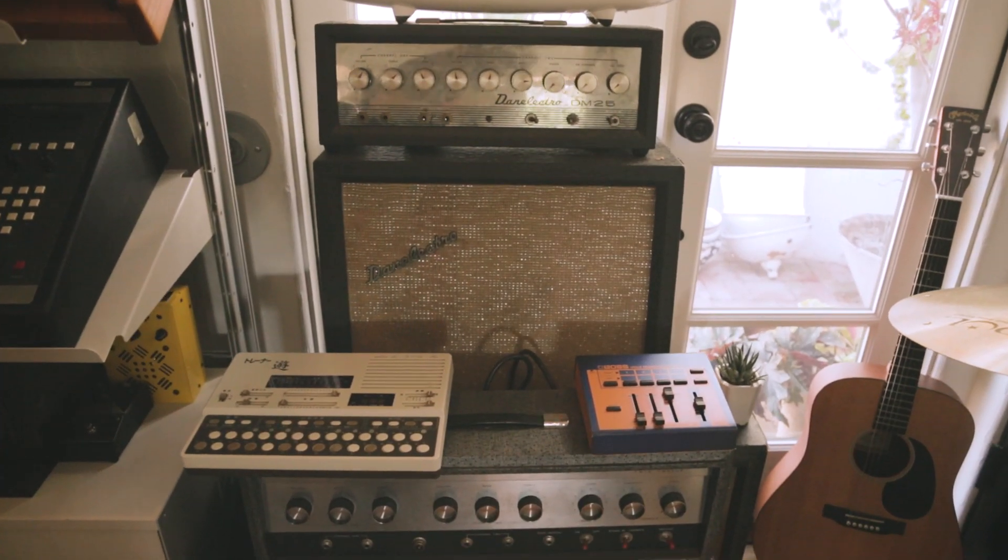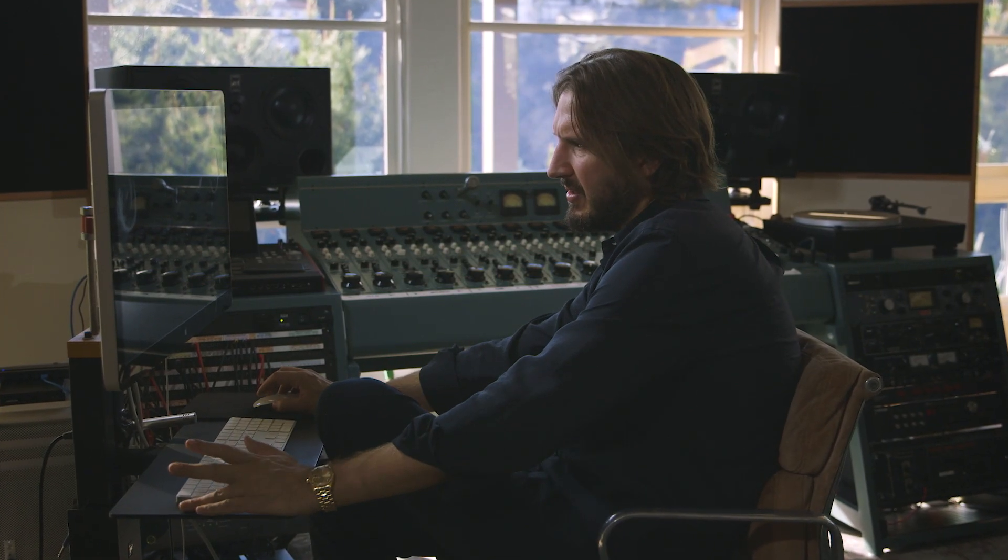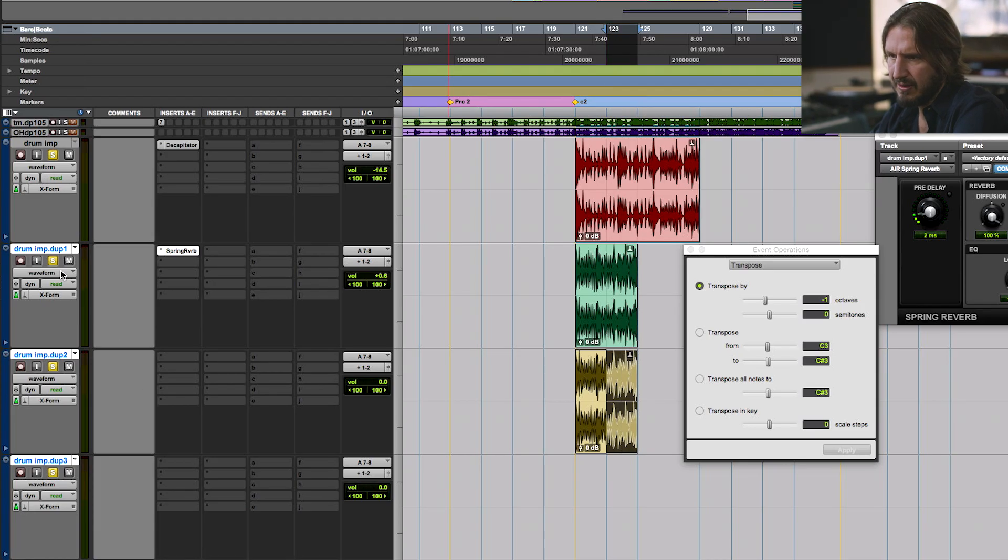Using what you already have and speeding it up, slowing it down, making it half-time, making it double-time, putting plug-ins on it is a big part of my process. Just making new sounds — this one I pitched way up, this one I pitched down. In that process, which can be the most fun, there's no specific formula. It's just when lightning strikes, and making sure you capture it.